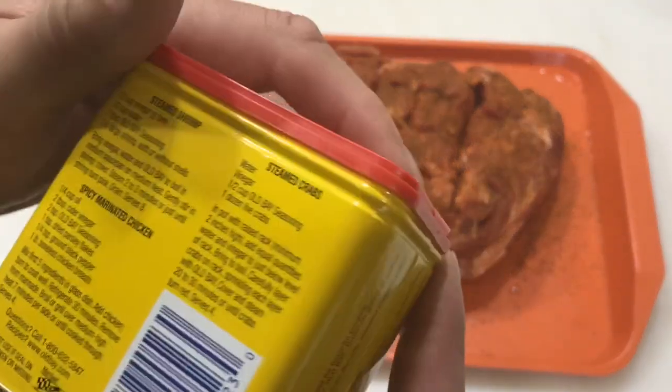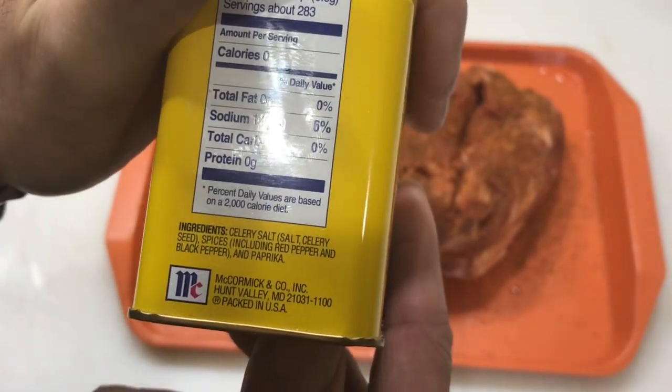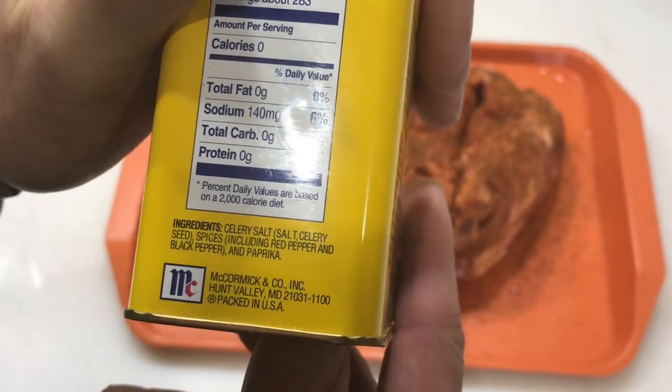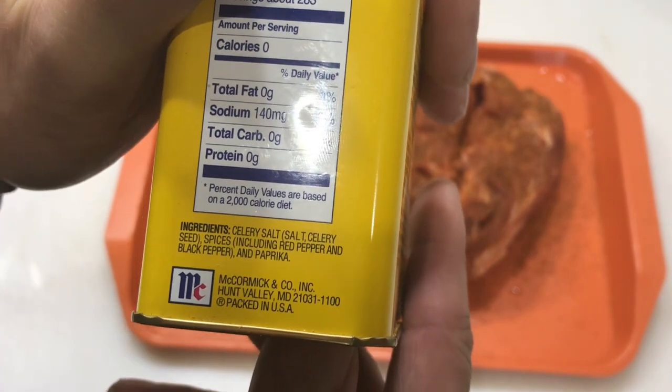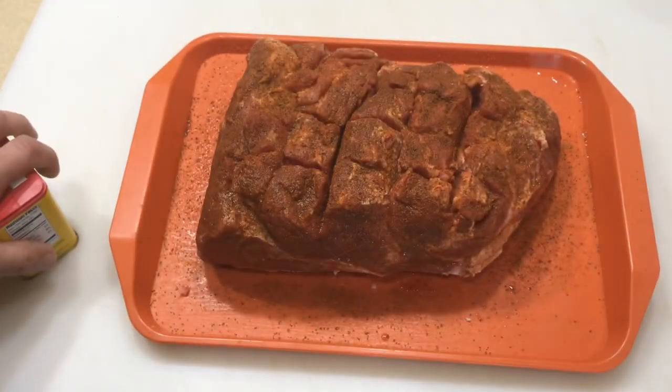You're wondering what the seasoning is — it's Old Bay. The nice thing about Old Bay is there's no sugar in it, so we don't have to worry about it burning on there. What's in Old Bay? Celery salt, spices including red pepper, black pepper, and paprika — everything I can pronounce, which means it's good.